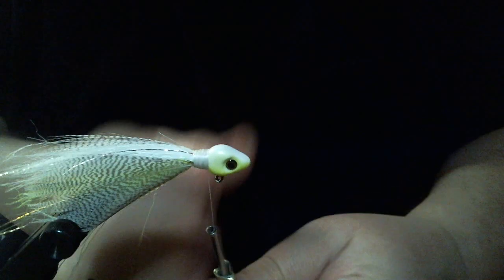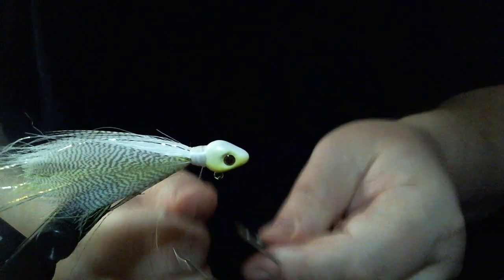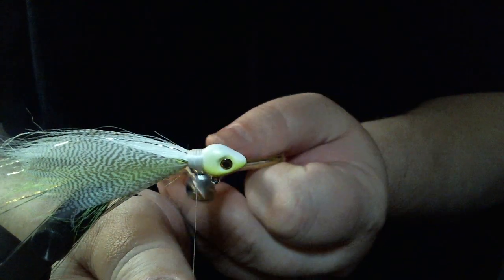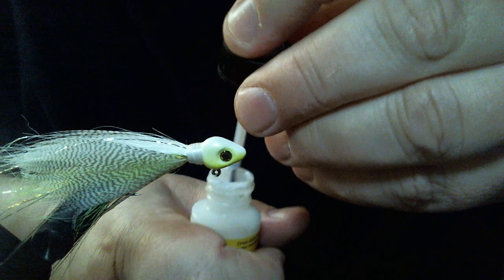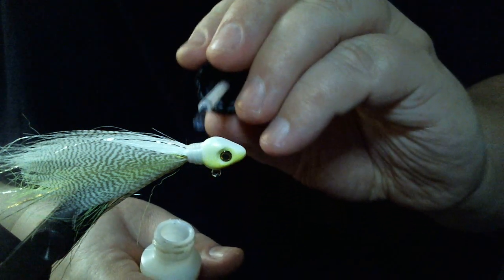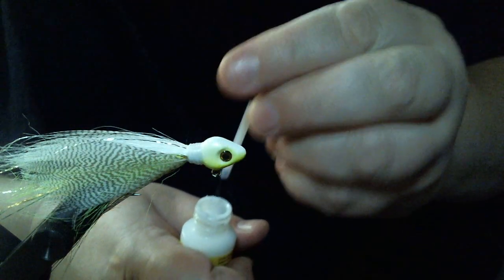We're just about done — time for the whip finish. You can see I can cinch this down pretty good. This 140 denier is pretty strong but it's a little thinner, so you can add a little more layers to it than the 210, but it's still plenty strong. So we're going to take our head cement and we're good to go.